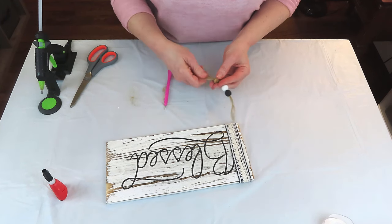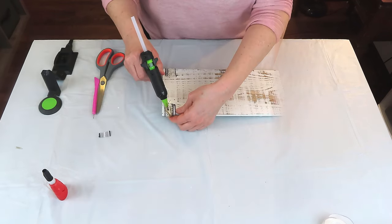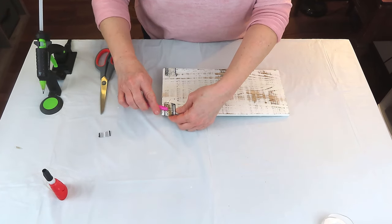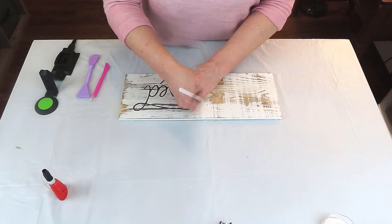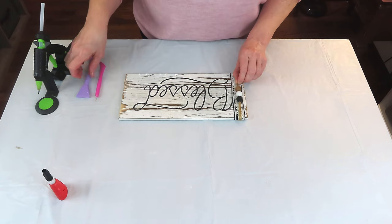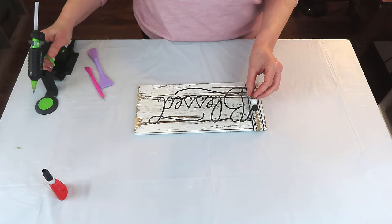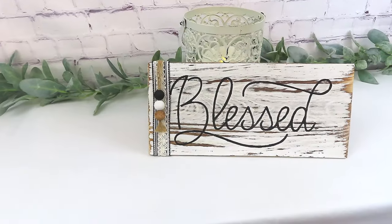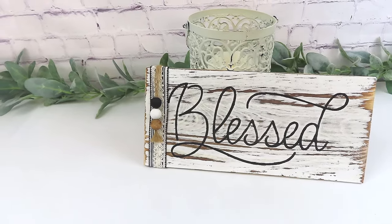I'm going to fray the ends of the twine a little bit with a pointy tool from Dollar Tree. Because it's a little too long, I'll trim it as even as I can, then use hot glue to attach it to the back of the sign. To cover everything up, I've added a little piece of ribbon over the back. The beads kept swinging around so I'm adding a drop of hot glue to the very top of the sign, just tapping it into place — you don't want to smash it or you'll smear the glue. I think this turned out just so darling.